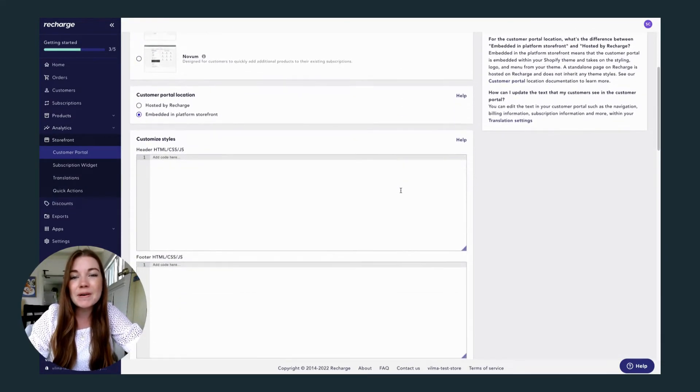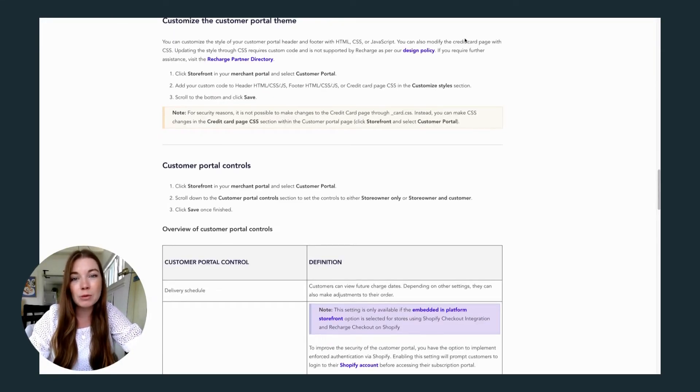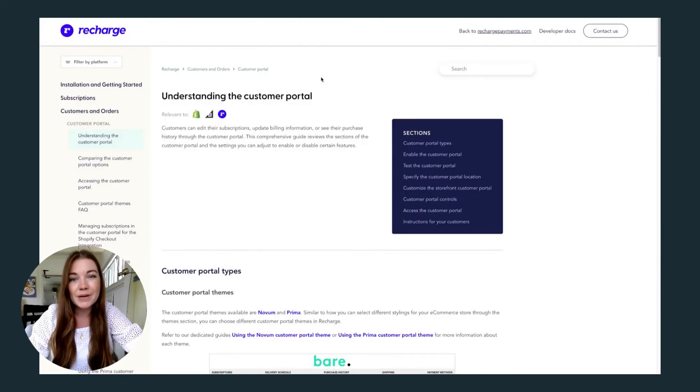If you want to customize your customer portal even further, you can add your own HTML or CSS, but this can get a little more complicated, especially if you choose not to host the customer portal using Shopify or Recharge. Recharge has incredible documentation that you can use no matter what e-commerce platform you're integrating with, to further implement Recharge with your subscription model.